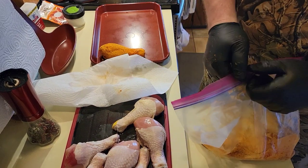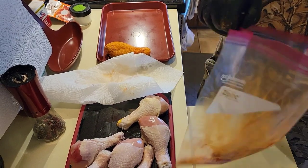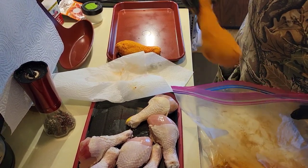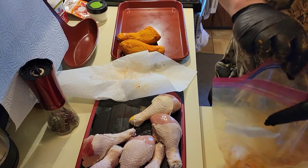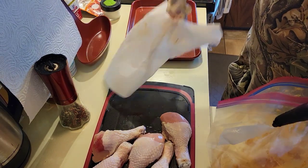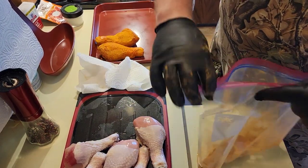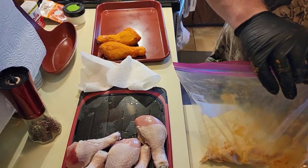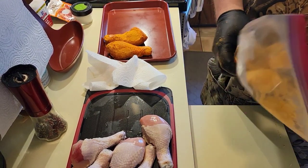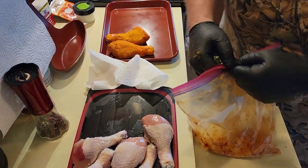We're going to do these the same way we did the wings last time. We're going to throw them in our Ninja Woodfire outdoor grill. We're going to set it to smoker mode at 350 degrees, and it's only going to take about a half an hour. Get some good smoke on them. Instead of just smoky seasoning, these are going to be buffalo style.